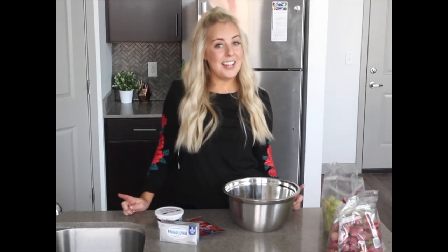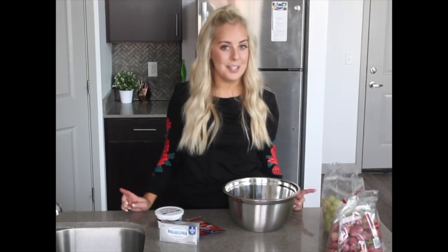If you're anything like me, you might be a little skeptical when you first hear the words grape salad, but this seven-ingredient salad goes so well with every holiday dinner, whether it's Thanksgiving or Christmas. It is a staple on your dinner table. So let's get started.